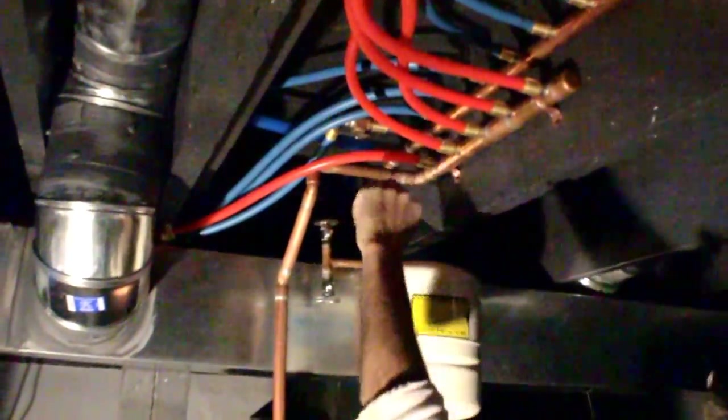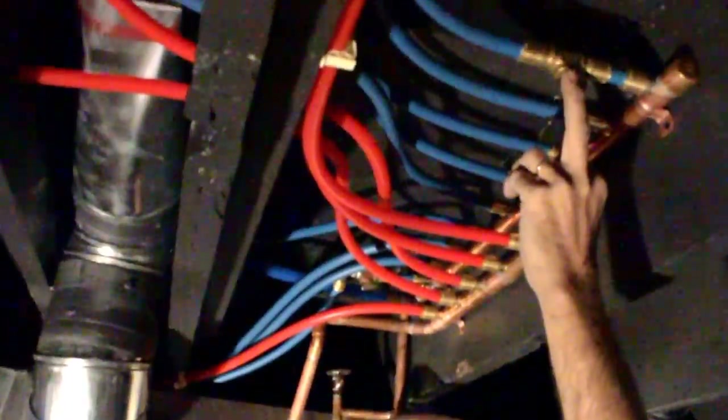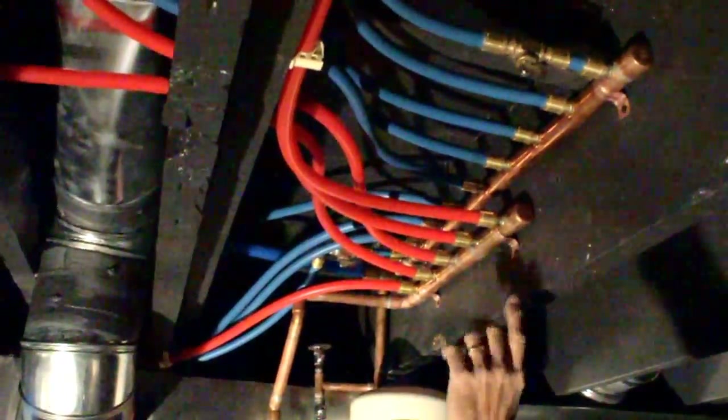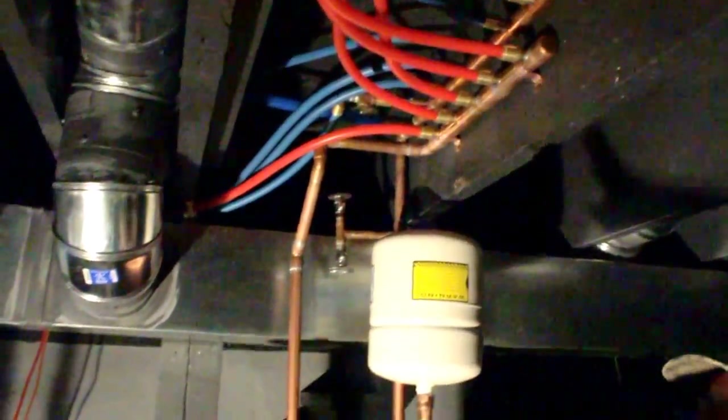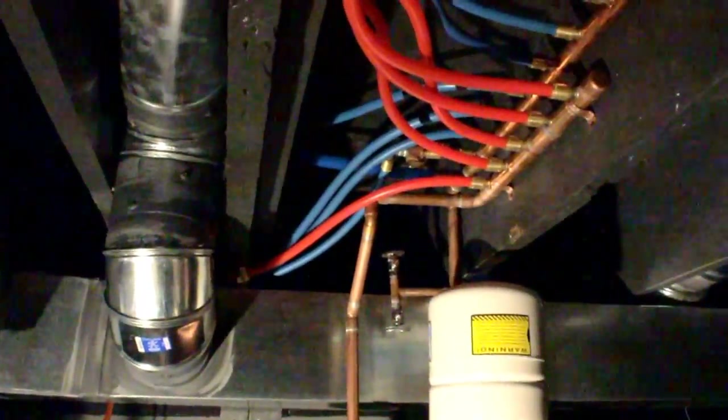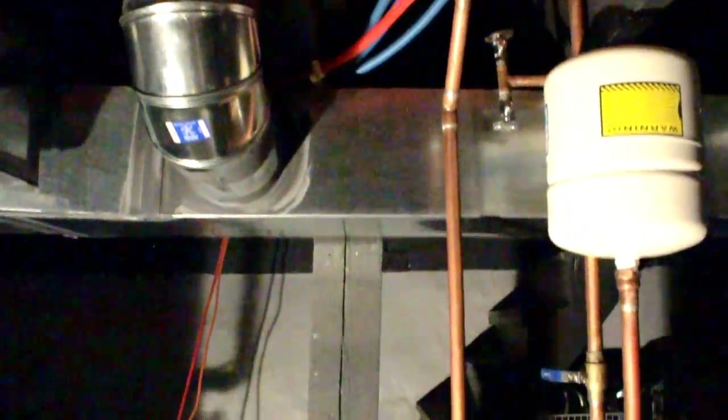This one goes to your hose bibs, that's why the shutoff valves are on there. All the other ones go to each individual fixture. A lot of people use one line and use tees, but I use the manifold system — you get an individual line for every fixture.